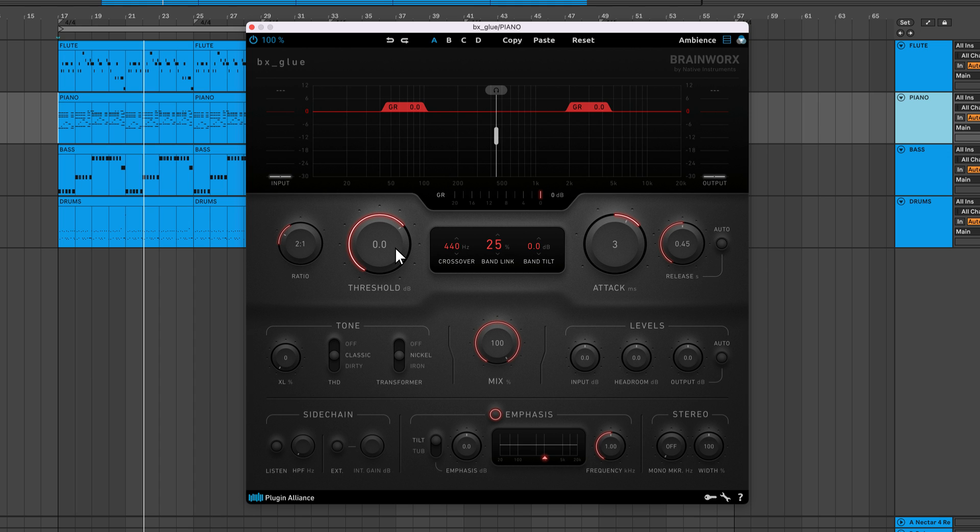The threshold sets the level at which gain reduction is applied. Dropping it lower will result in greater gain reduction. Ratio adjusts the intensity of the gain reduction applied.